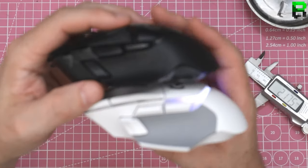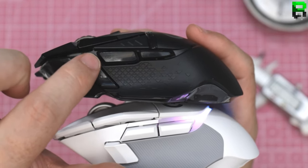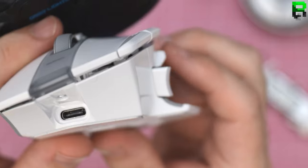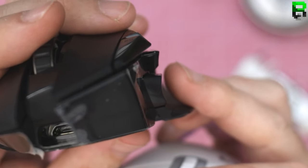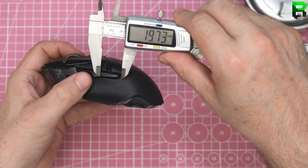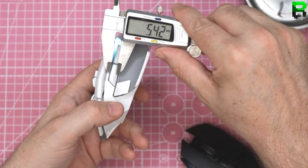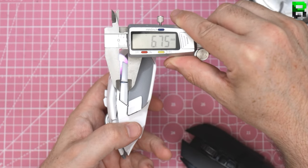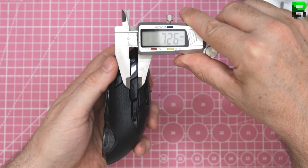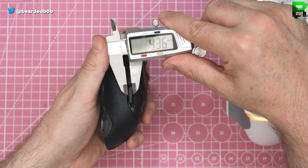Another thing I just noticed is they've changed the way the button profile goes — on the old one it comes down, on the new one it goes up. The shape is flatter on the new one. Where this one tapers in, the actual buttons sit like that, while the old one is just permanently that size. The back of this one is quite thin.